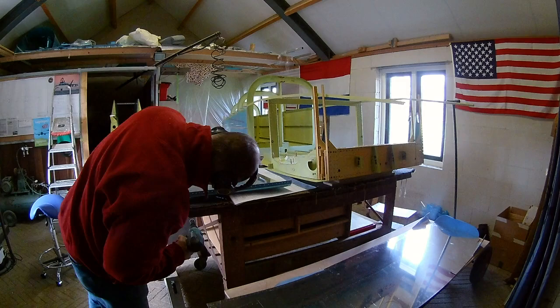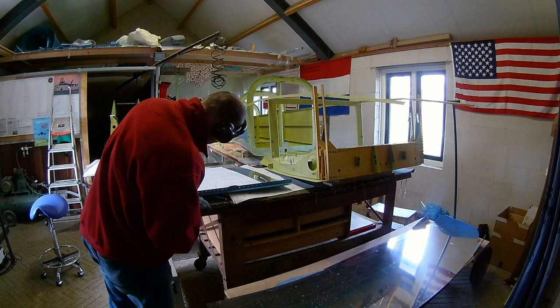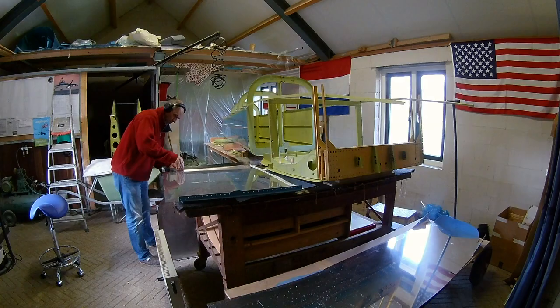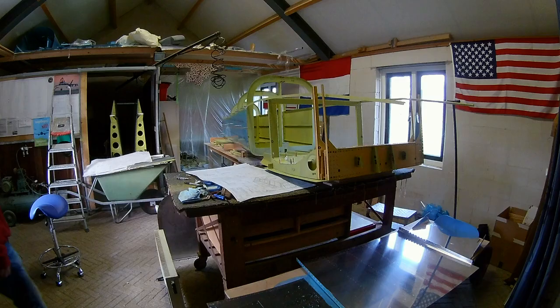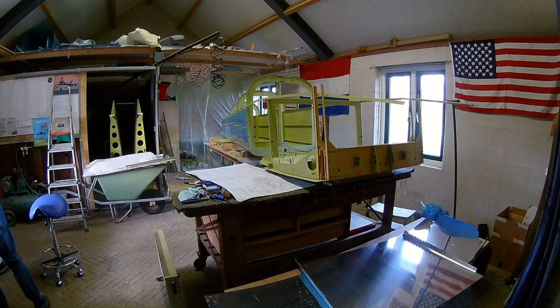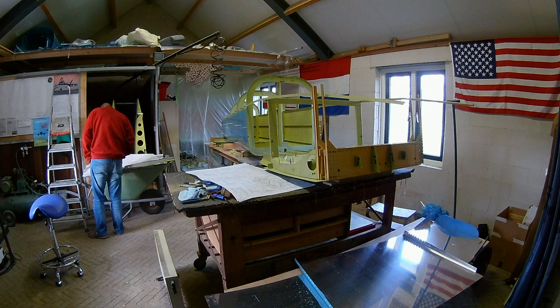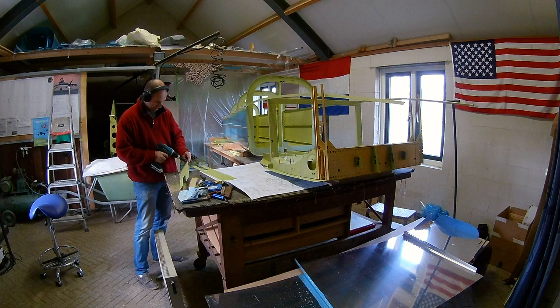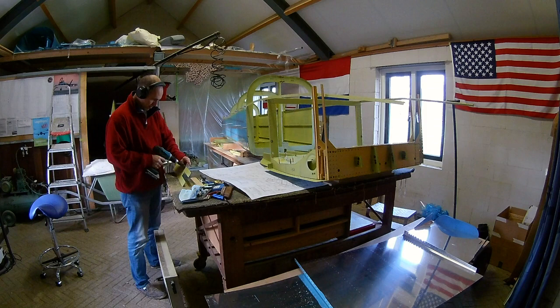Here I countersink the bottom skin. The preferred approach is to countersink all the parts where there is an extra skin on top. So you dimple the top skin and then countersink the skin beneath it, in order not to countersink all the longerons or bulkheads, because that would probably make the construction less strong. I also put the heater on because it's getting colder. I'm a little bit worried about priming because while priming it should not be near freezing point, so I have to be careful there.